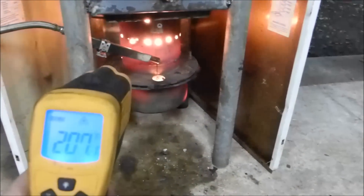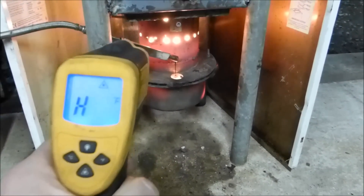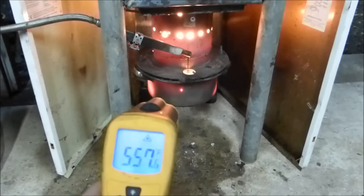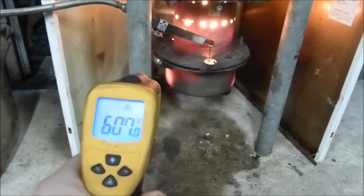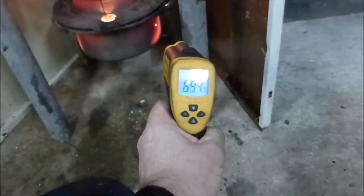If I put the laser on the burner unit, that'll be 600 or 700 degrees — this thing only goes to 530, so we're off the scale. The red bits of the pot should go off the scale too, but stainless steel is a kind of funny metal. Anyway, that's what we've got.